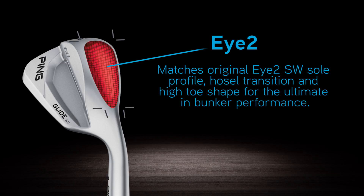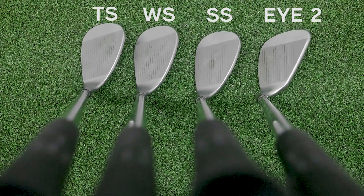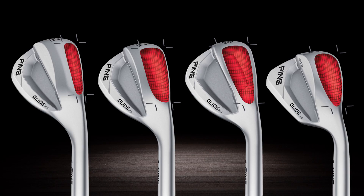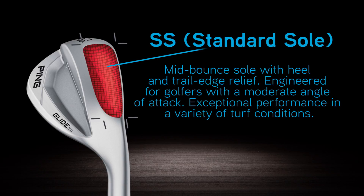Moving up in bounce, we get to the SS sole — their standard sole. It's a mid-bounce wedge designed for all conditions and pretty much the average player: someone who's not too steep with their swing, not a picker of the ball, but just your average player. It has the classic round wedge shape you'll see on most vanity wedges today.